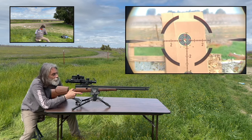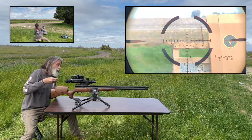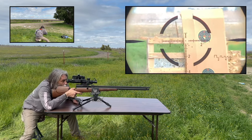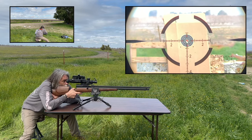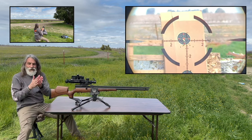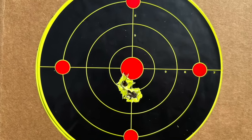Very good — two round group right there, man. Very good group. That's the 300 grain Mr. Hollow Point group.